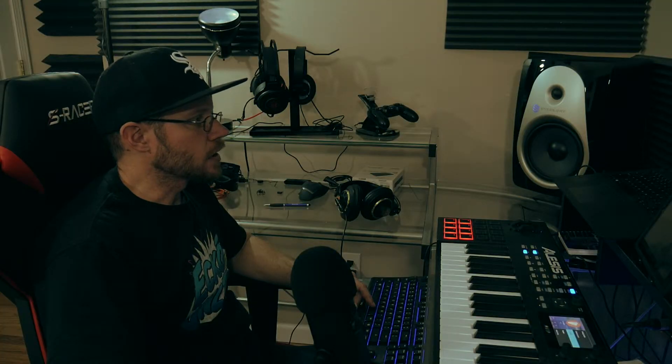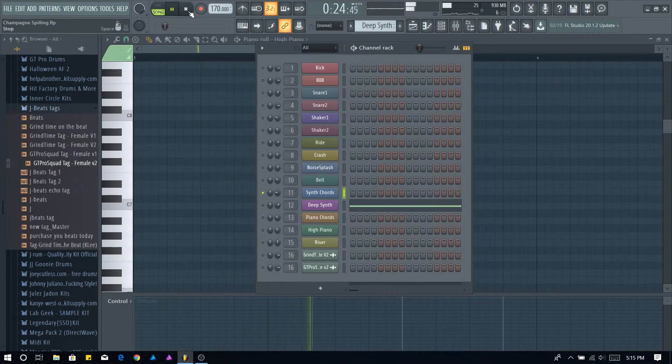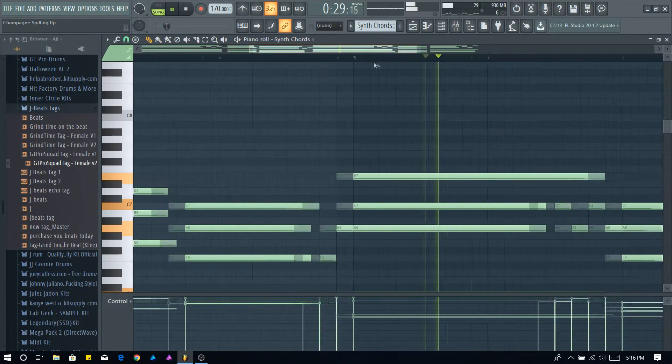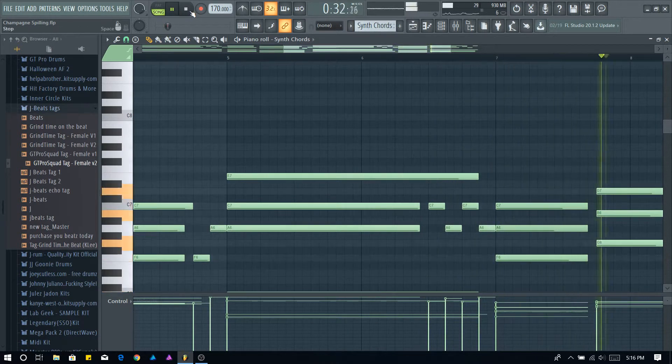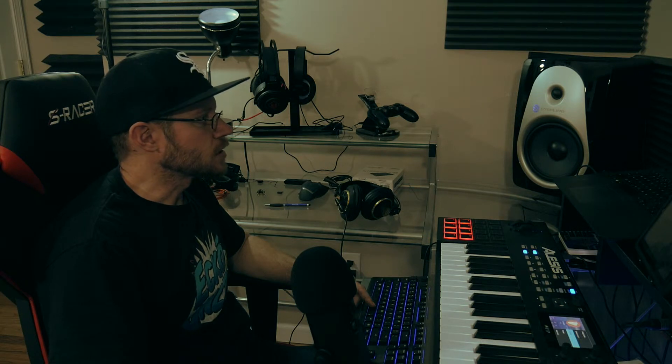It sounded pretty full already right there, but I really wanted to bring out something for the hook — to make it different, make it kind of stand out during the hook, make it louder. So I added these synth chords here; they sound like brass but it's really a synth. And that really just kind of helped set that whole thing off, so when the hook comes in it really stands out.